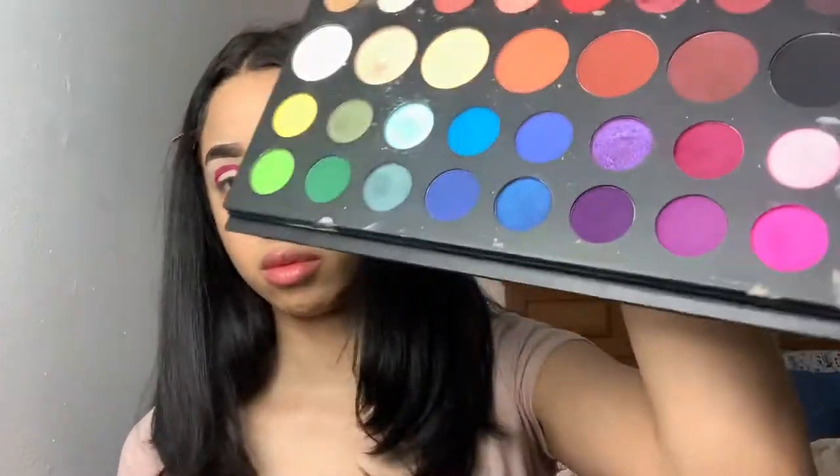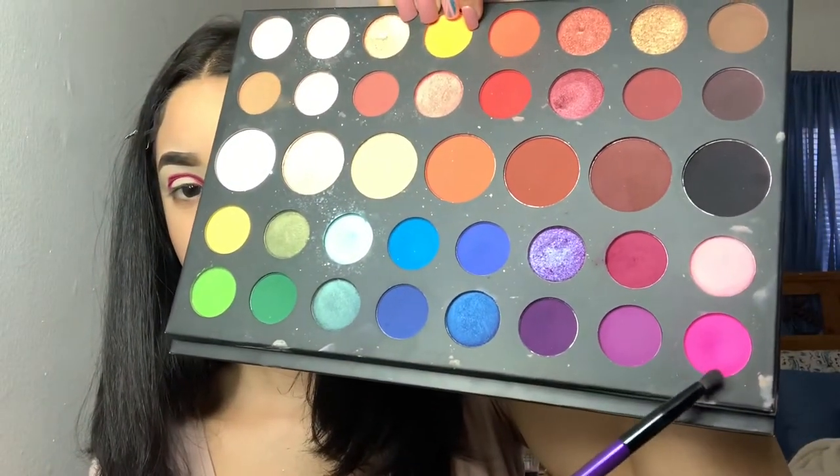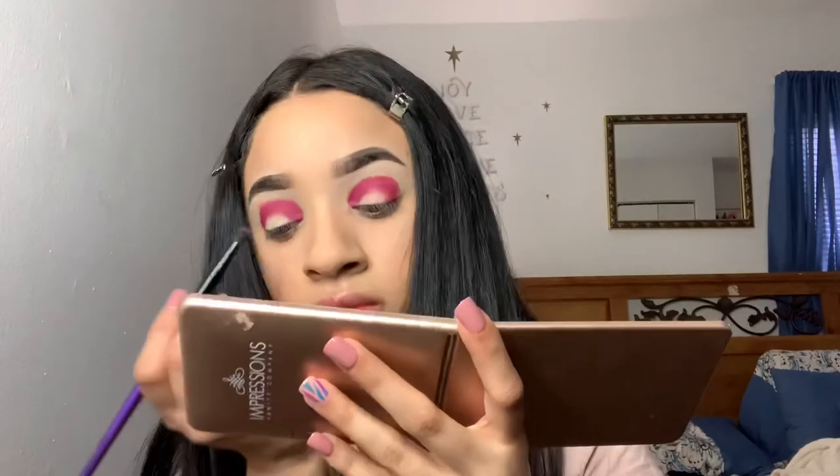I went ahead and did the other eye off camera, and now I'm just taking the shade 'Skip It' — that vibrant pink shade — and that is gonna get blended a little bit over that prior shade. This 'Skip It' shade is about one shade lighter than the 'Love That' shade, so it's really gonna help blend out that first shade and make it look less harsh.